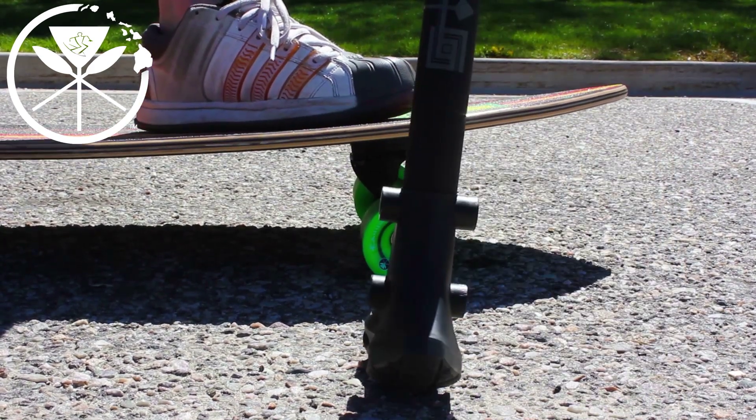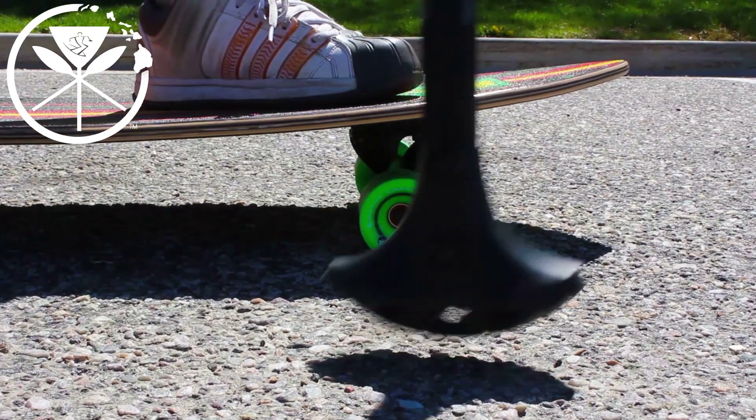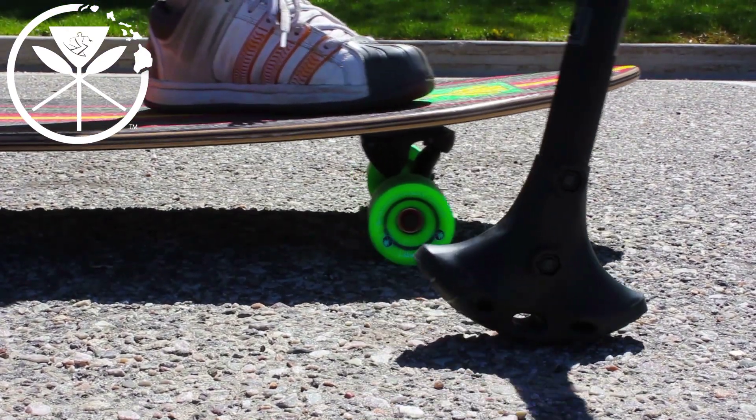If your blade ever becomes perpendicular with your board, you're not doing it correctly. Make sure that you're pointing forward and it's rolling forward.